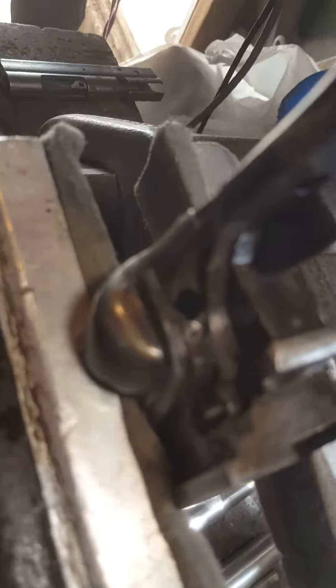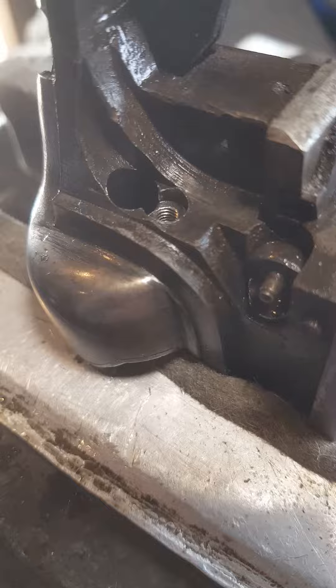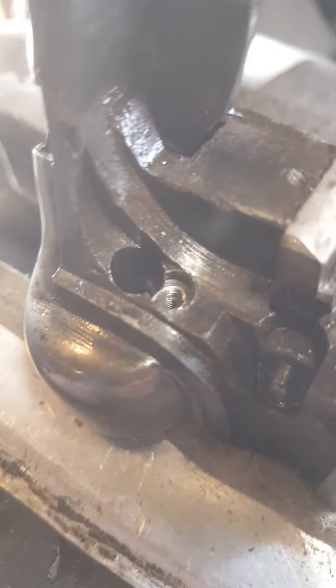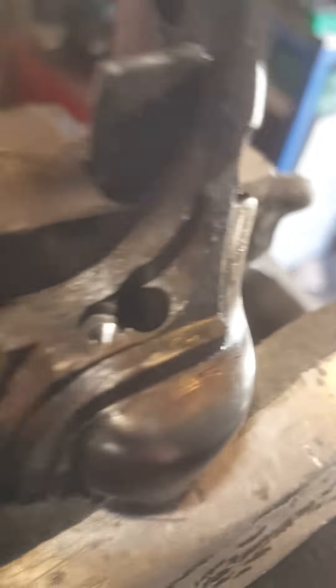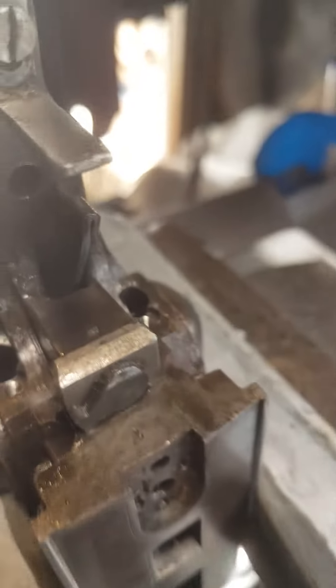Let me see in there — there we go. We re-tapped them. These were an imperial sized thread but the next size up was actually a metric size which would clean up the old threads and then run a new tap in there. So, M3 metric.